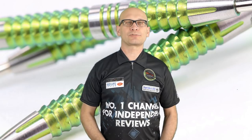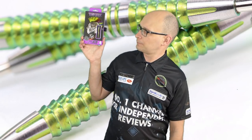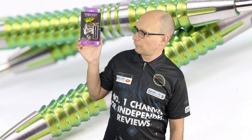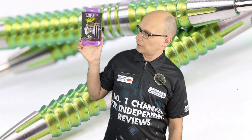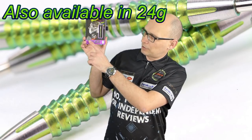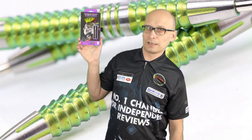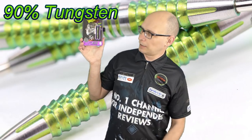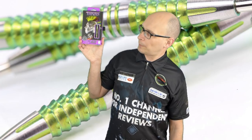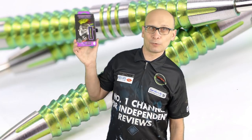Hello Darts Nuts and welcome to Darts Review Channel. In this video I'm reviewing the new Peterite Snakebite Mamba 2 darts from Red Dragon. I've already reviewed the first version and they've come out with the newer version quite recently. These are the 22 gram model, also available in 24 grams, 90% tungsten, and they retail for £54.90. So let's check them out.